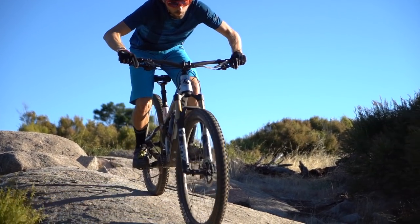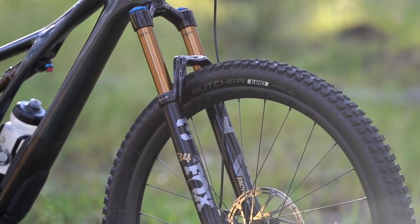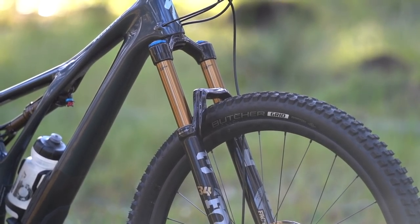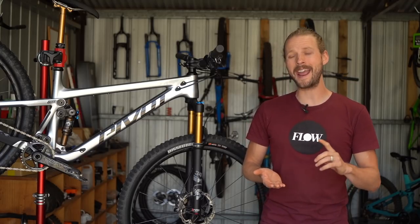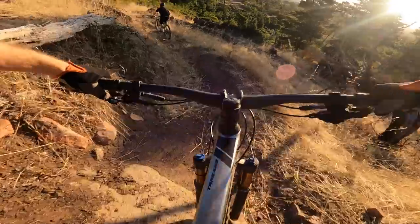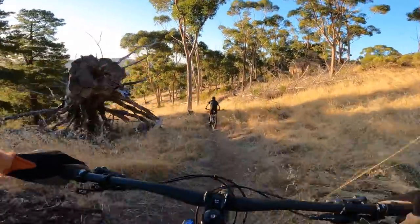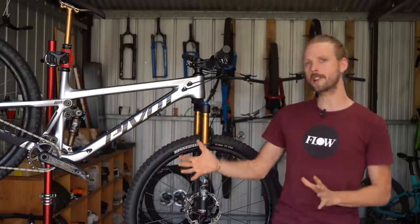Up front the Fox 34 is equally impressive, but having ridden the Grip 2 version of this fork I did miss that buttery plush performance. The Grip 2 damper offers more adjustability, better high speed poise, and is more sensitive than the Fit 4 damper. However, it is more expensive, heavier, potentially harder to tune, and it misses out on the lockout. I can see why Pivot specced the Fit 4 on the race build, and those chasing plusher performance for more technical terrain will naturally gravitate towards the enduro build, which comes with the 36 Grip 2 fork and the DPX2 shock.